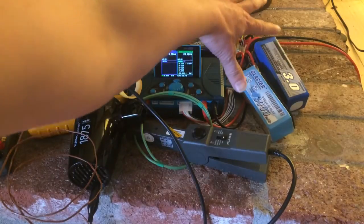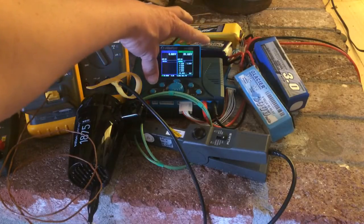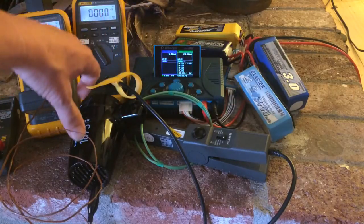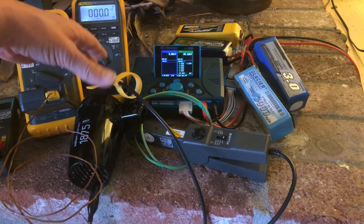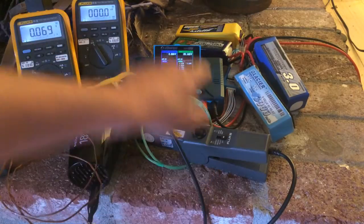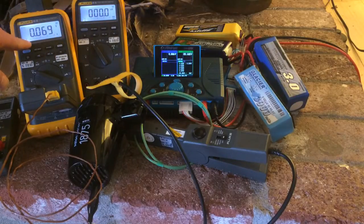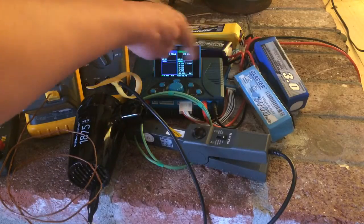What we have here is four 3-amp-hour, 6-cell batteries, an iCharger 308 Duo set up with the batteries on channel 2 and a resistive load on channel 1. This is essentially the converted $10 hairdryer from Target. This is a Fluke amp probe that will be reading amps on this meter here, and this meter is connected to a thermocouple measuring the Fahrenheit degrees coming out of the hairdryer resistive load. All these batteries are fully charged.